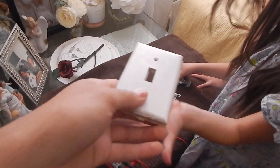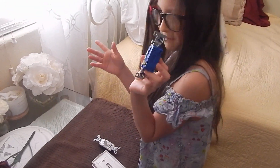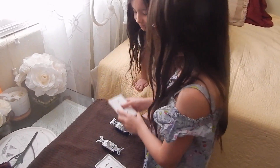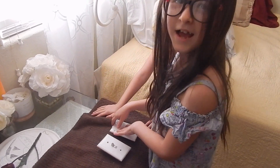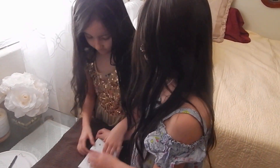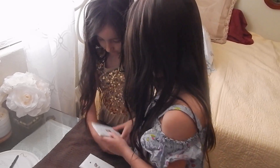First we're gonna put this into the wall — this is my favorite screw, if you don't remember. And we will add the cover and then we'll screw it. And that is how you install a light switch!